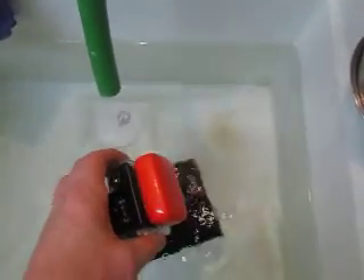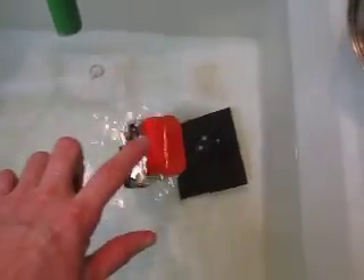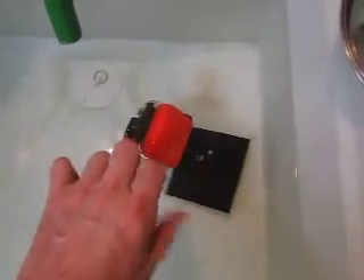So if it'll float this whole thing, I should have no problem. Here we go. Let's put a little more water in there. That's kind of right to the bottom. That pops right back up — that's got quite a bit of buoyancy.